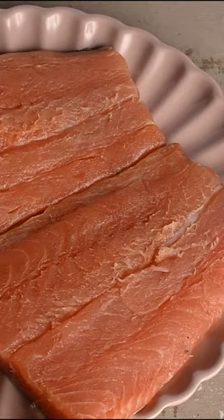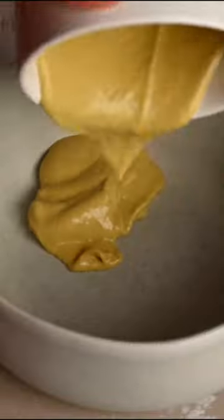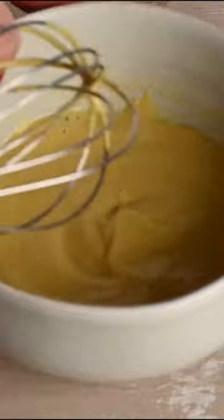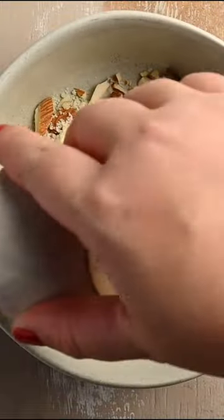Start by patting dry your salmon and then add it to a baking dish. We're going to whip up a simple marinade of Dijon mustard and lemon juice. Whisk that together and then just add that right on top of your salmon. It's going to act as kind of a glue to add this almond crust on top.